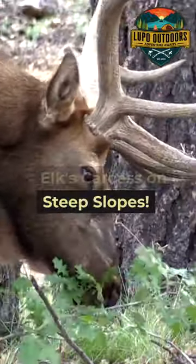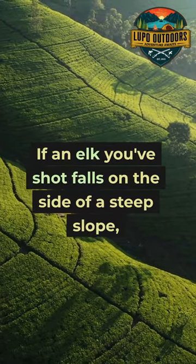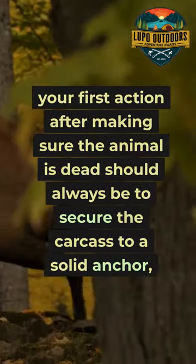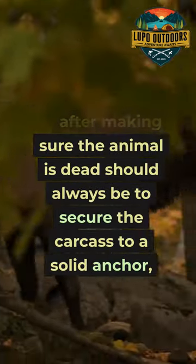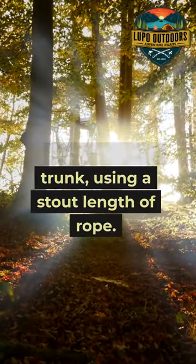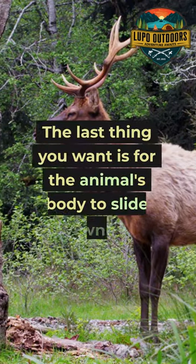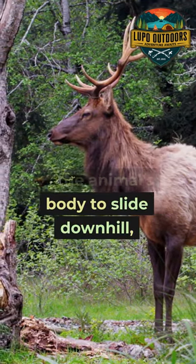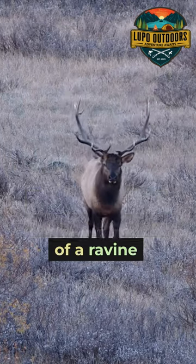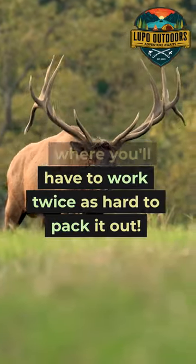Secure your elk's carcass on steep slopes. If an elk you've shot falls on the side of a steep slope, your first action after making sure the animal is dead should always be to secure the carcass to a solid anchor, such as a tree trunk using a stout length of rope. The last thing you want is for the animal's body to slide downhill, which could damage the meat or put it at the bottom of a ravine, where you'll have to work twice as hard to pack it out.